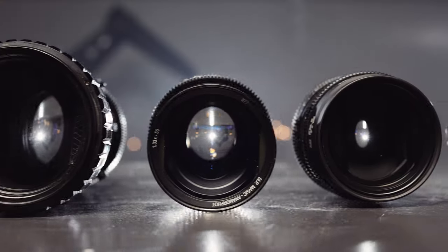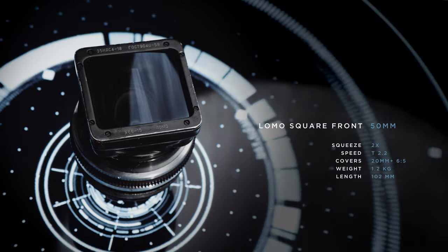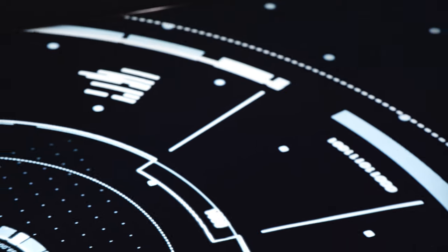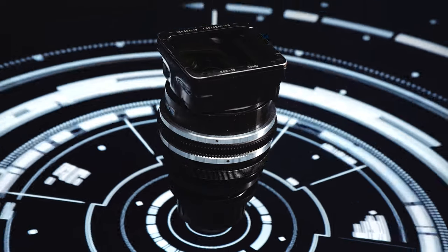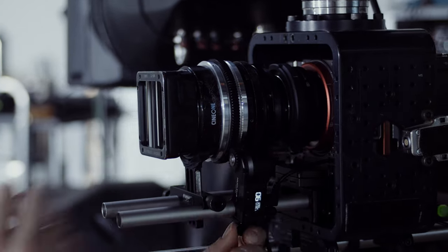Our second candidate is a vintage Lomo Square Front 50mm that opens up to T2.2. Lomo are Russian lenses reaching back to the Soviet era. Our Square Front seems to be from 1965 and has been modded to PL of course. Being a relatively old lens that is still in original housing, it requires more torque to focus than the other lenses in the test, but it's workable.